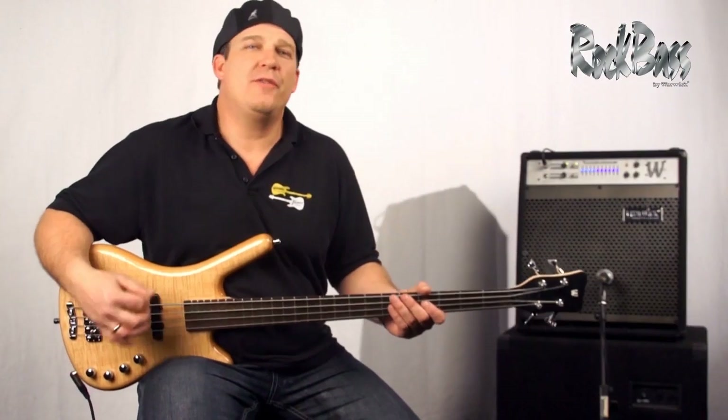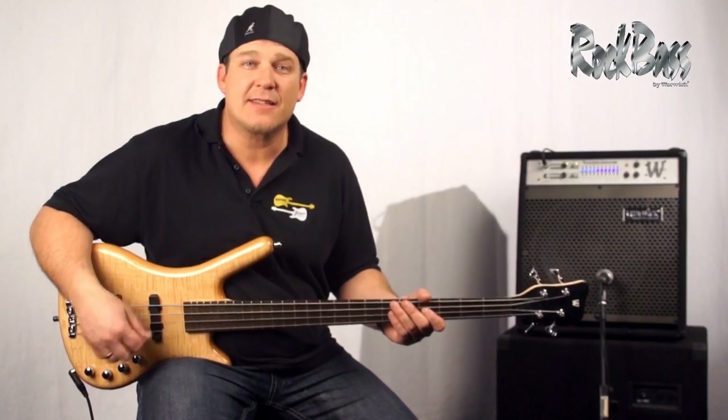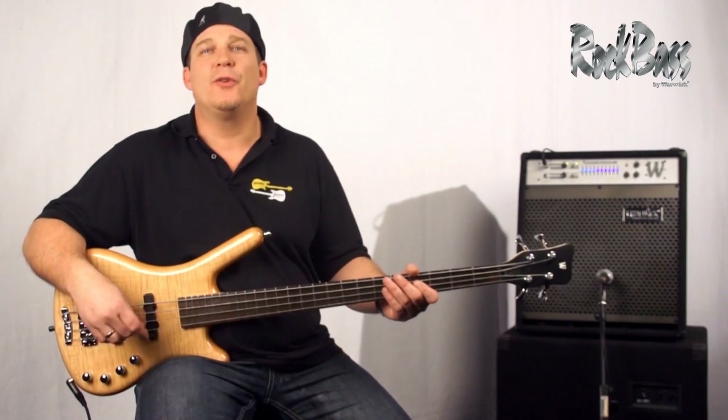The Rock Bass Corvette Premium offers us a wide variety of really excellent tones. I'll demonstrate a few for you now.